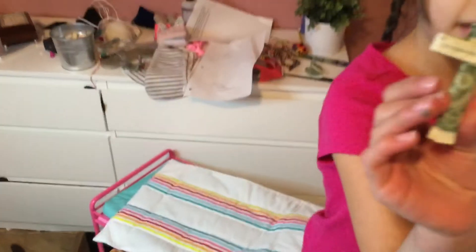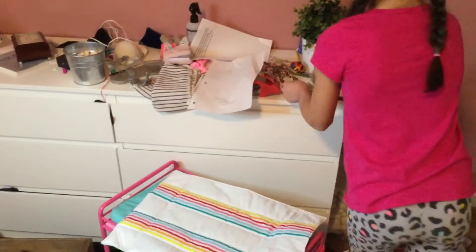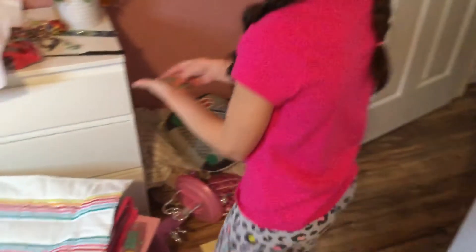Right here are some origamis I made out of money. This one says 'In God We Trust' because I actually made a cross. We just looked up some origami things, and right here is a heart. For Valentine's Day you can make your money like this — make a dollar bill and put it in a card. Or for Christmas, you can do it like an angel.